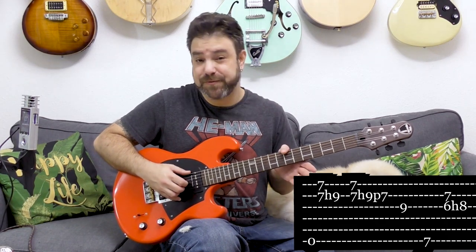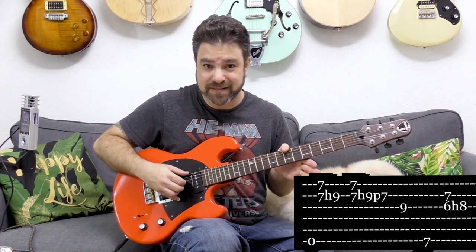And then I used my thumb to play the B bass note — seven on the sixth string.